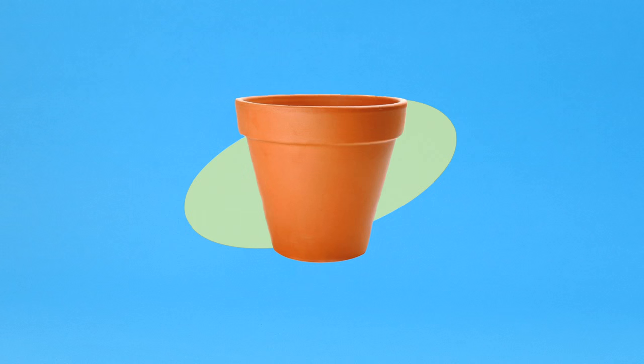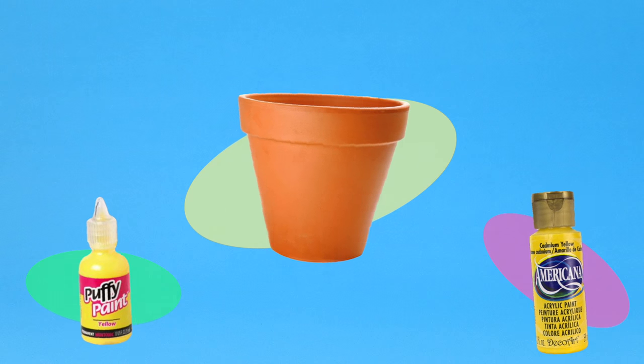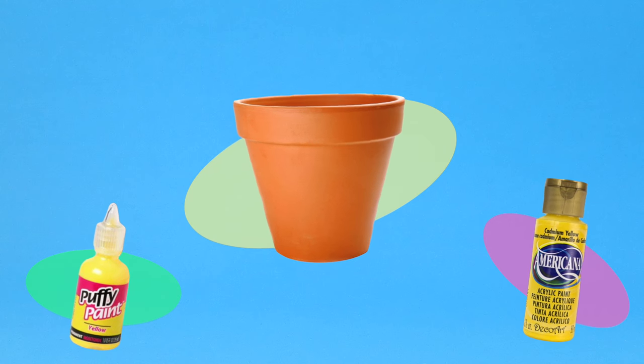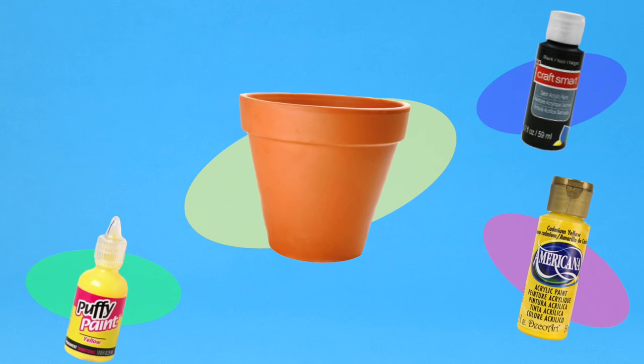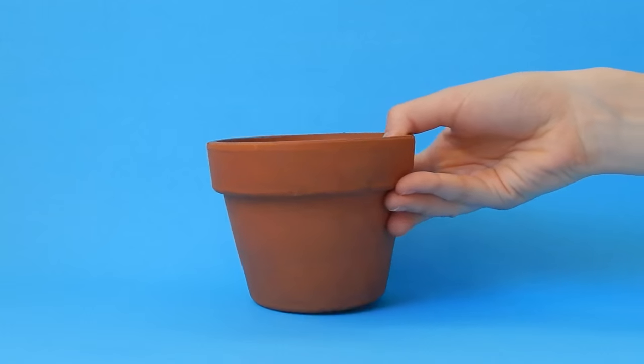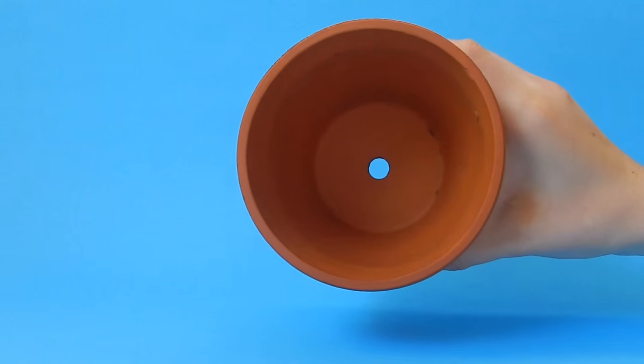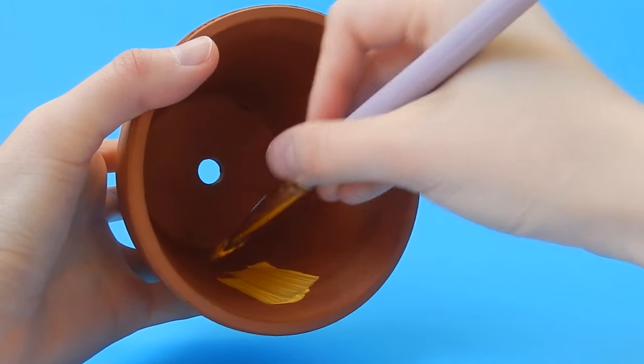For this DIY, all you are going to need is a flower pot, yellow acrylic paint, yellow puffy paint which is optional, black acrylic paint, and a paintbrush. Our first DIY is the Winnie the Pooh honeypot and the first step is to paint the inside of the pot yellow.